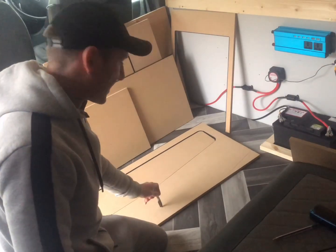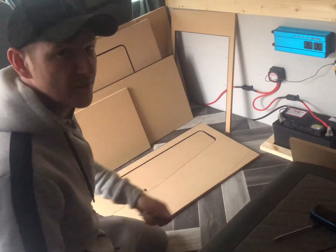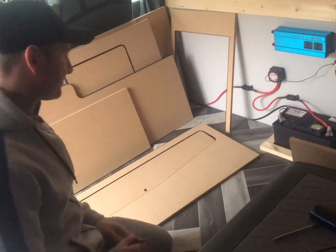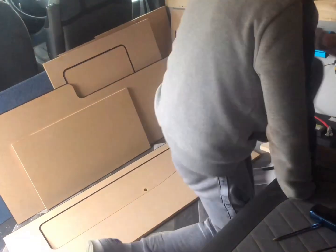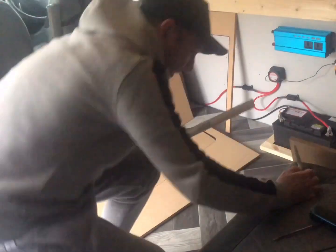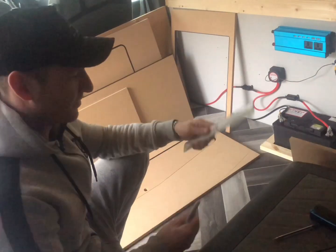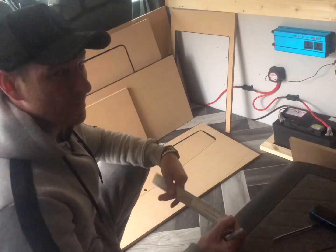I've already scribed this panel. This is the one that faces the rear — the rear-facing panel as you open the back doors. You obviously need to scribe the curvature of the van, and in order to do that, when you put the full panel against the van it won't sit — you'll have a big gap. What you do is you take the biggest gap measurement, which would probably be near the bottom.